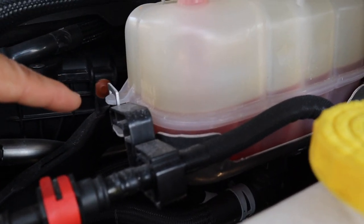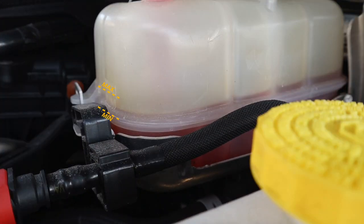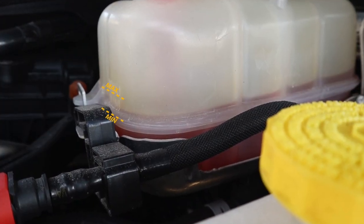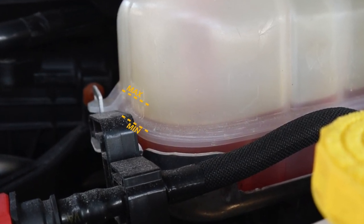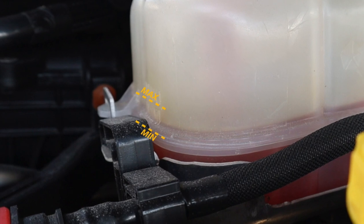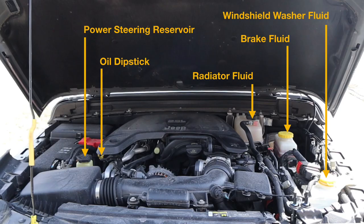Here we have the coolant reservoir. The maximum and minimum marks are embossed as well and difficult to see, so I've highlighted them in this image. When the engine is cool the level will usually rest near the minimum mark, and when the engine is warm it might be up to the maximum mark. If any of these levels in any of these reservoirs are below the minimum mark, make sure you bring your vehicle to a mechanic so they can check it out.